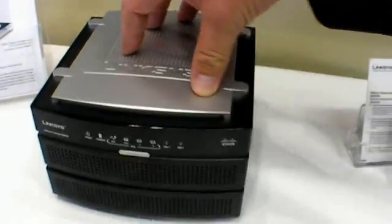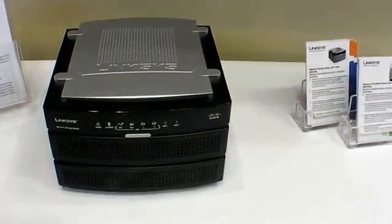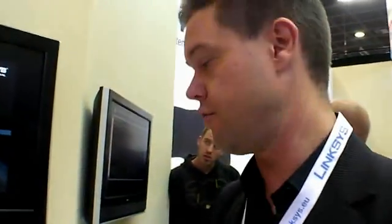In order to be able to share the units, we have media server functionality. Which means you don't really have to have any additional router with an integrated media server — you just hook it up to your normal router and you will be able to share and access the units on your network.